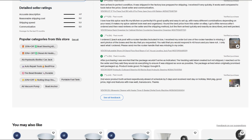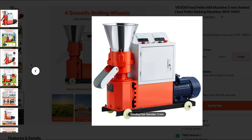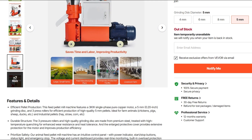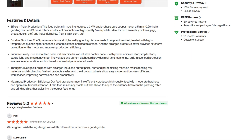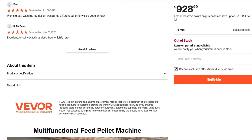So where does that leave us? If you're DIY farming and crave cheap pellet production, this thing might get the job done for now — if you treat it like a fragile pet. Oil daily, monitor moisture, and don't expect follow-up support. But if you actually need reliability or warranty coverage, this is industrial-grade nonsense at best.